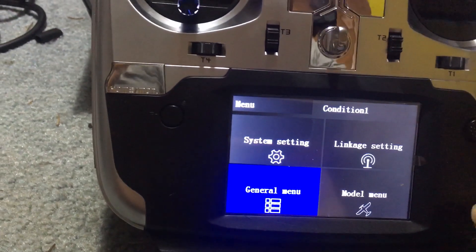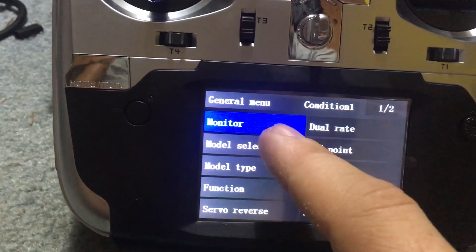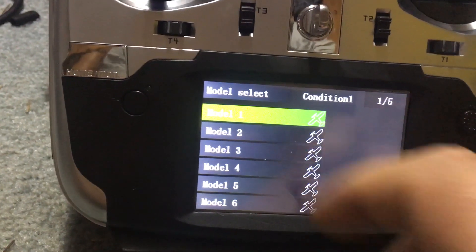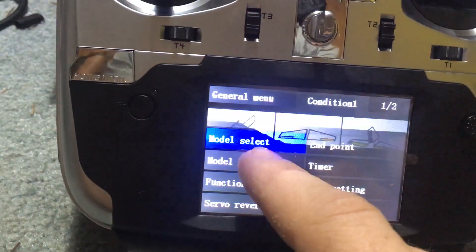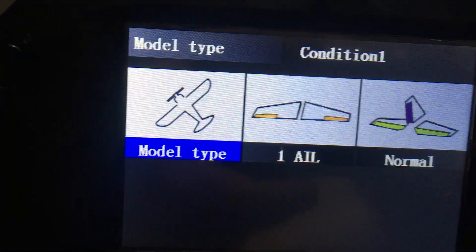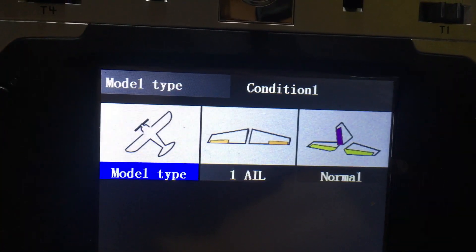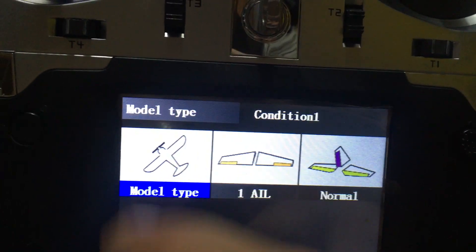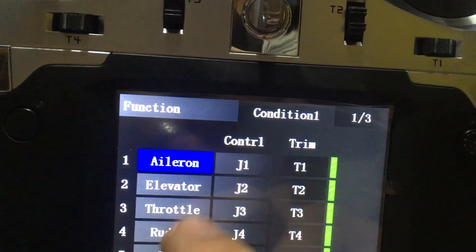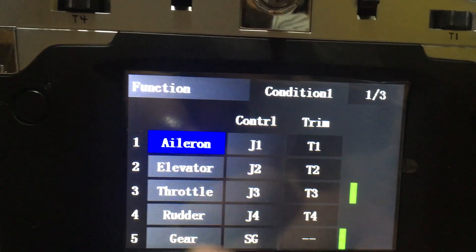We'll go into the general menu and again I can just touch this. We can go to model select, choose our models, go back, go to model type. It's a little bit confusing - the T16 doesn't allow you to pick a multi-rotor either, so this might just be fine for a multi-rotor. We see AETR, which is what we're normally used to.